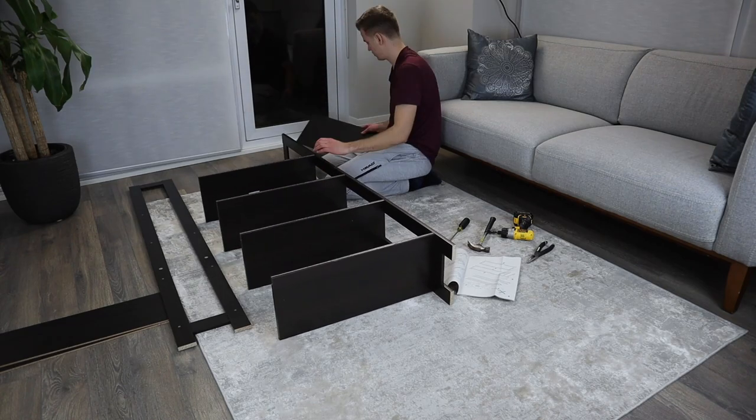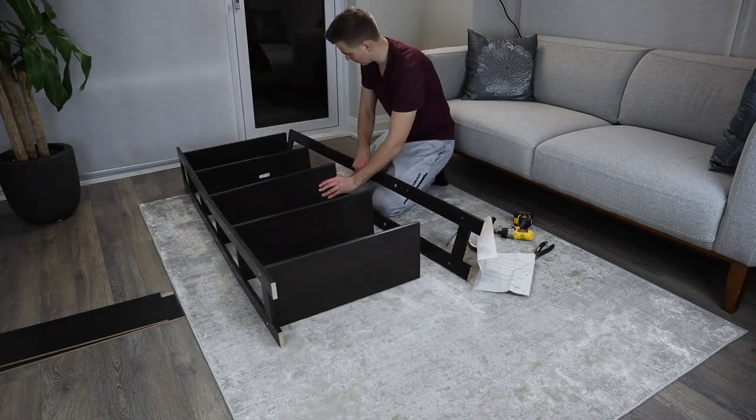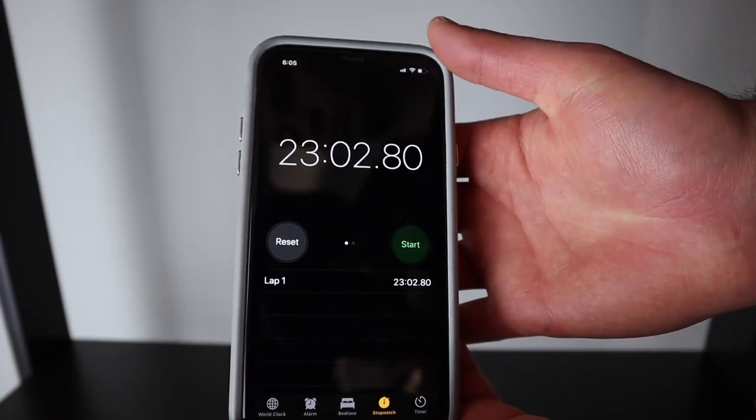Overall, I really didn't see any big problems with this bookcase even when I was putting it together. The instructions are really easy to follow and it took me only 23 minutes to finish the whole assembly.